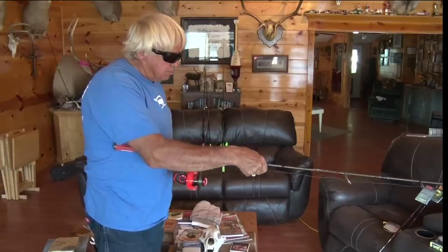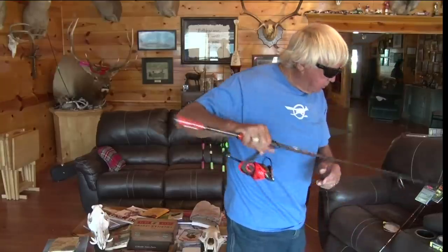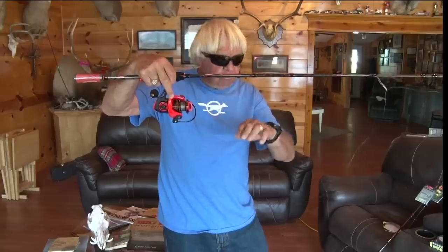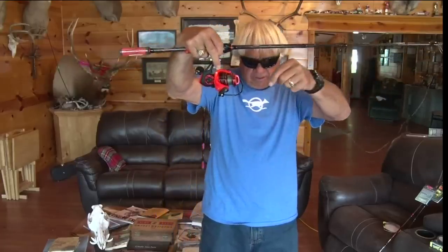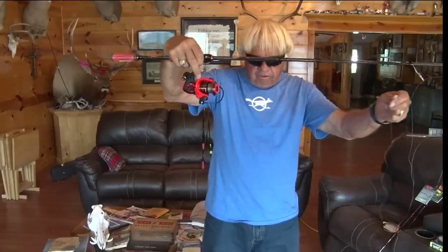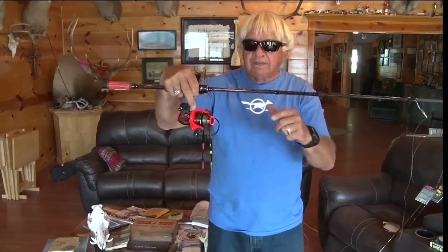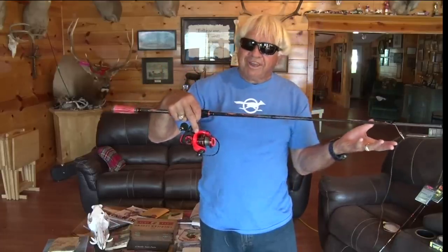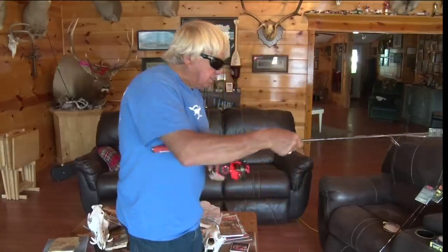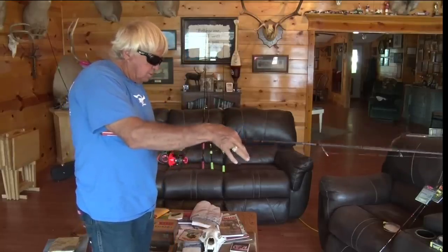On braided line you don't have near as much problem with twist, but after you've wound a few spools on, what you want to do is open up your supply spool, pull a little bit out, let it hang down, and see if it's twisted. You see that line right there — it is not twisting. So if it's not twisting, you know it's coming off in the correct direction. If it is twisting, a very simple solution: turn your spool over and spool the rest on with it upside down. Generally, label up will be okay.